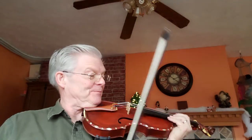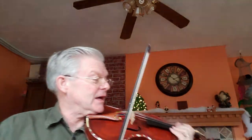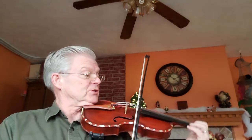This is the Pivot Brig Jig, page 70 in the 1000 Fiddle Tunes book. The Pivot Brig — that's kind of hard to say — has three sharps in the key signature, so we're in the key of A major. A one, a two.